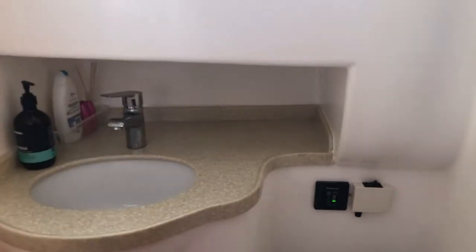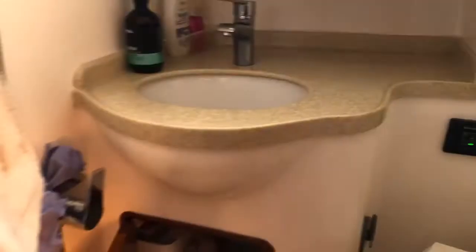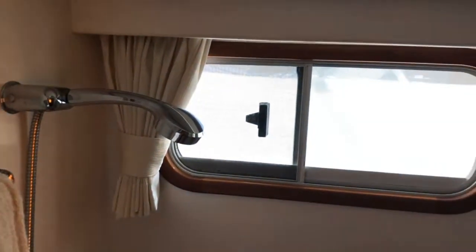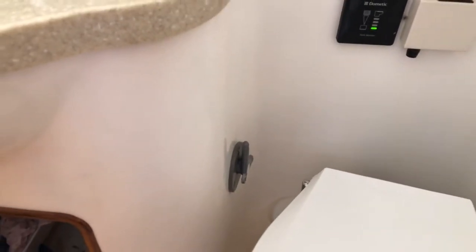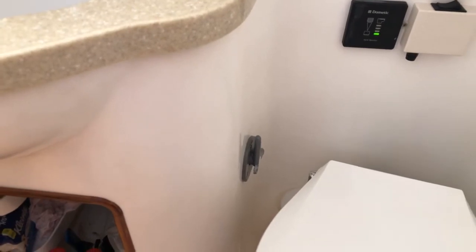Toilet and shower — it's a combo unit. Electric toilet with a digital gauge. There are overhead rows and a mirror. There's a Y valve for holding waste on board or discharging it directly overboard.